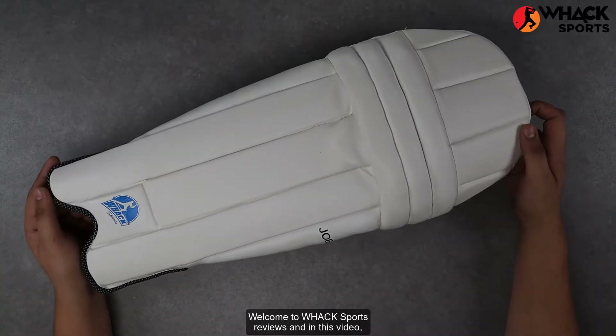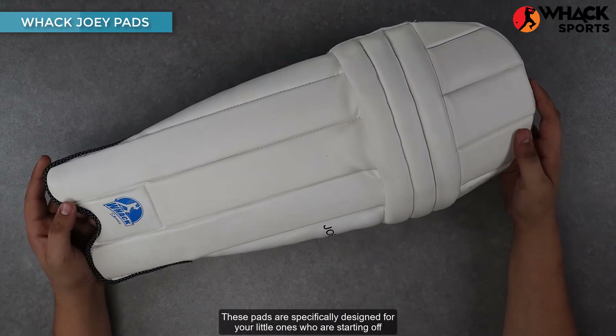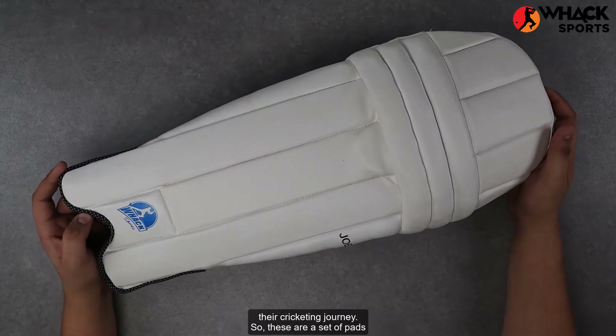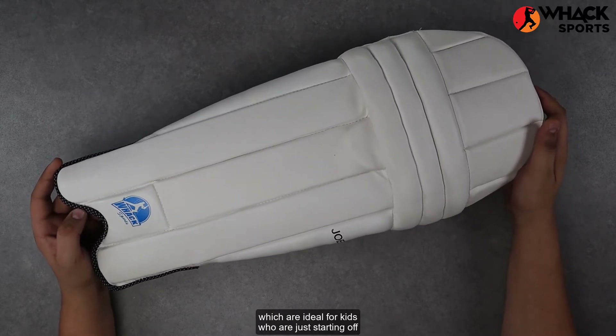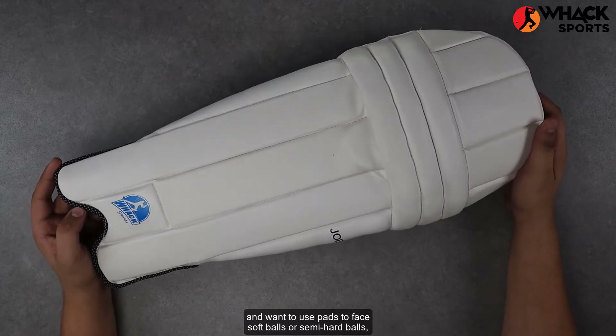Welcome to Wack Sports Reviews. In this video we're looking at the Wack Joey set of batting pads. These pads are specifically designed for your little ones who are starting off their cricketing journey — ideal for kids who are just starting off and want to use pads to face softballs or semi-hard balls.